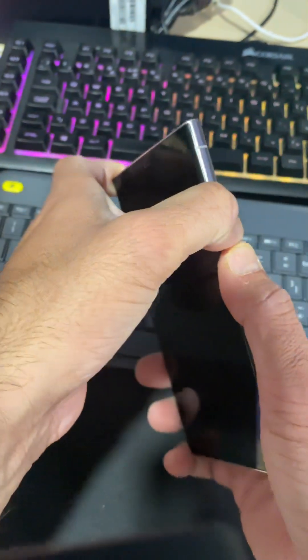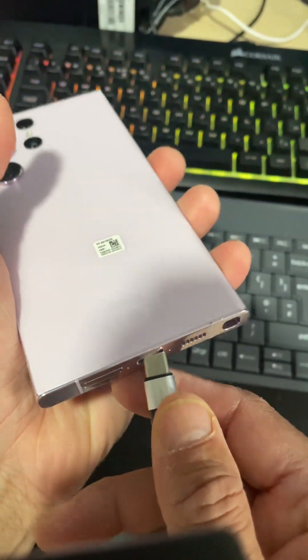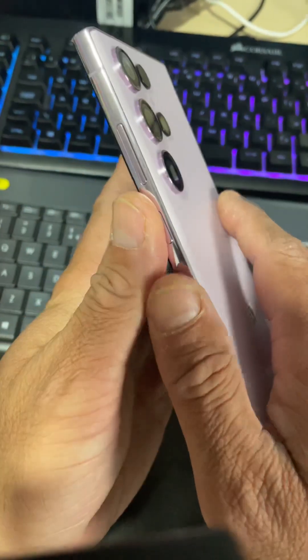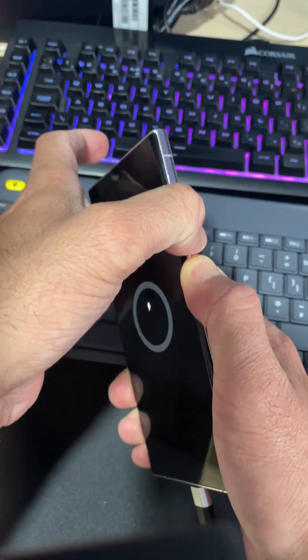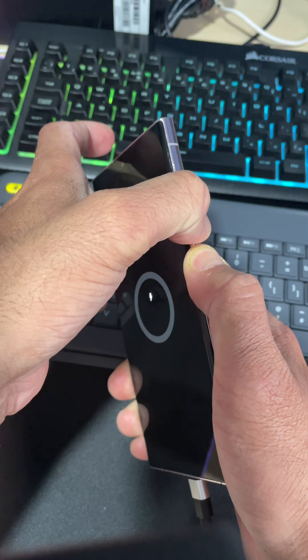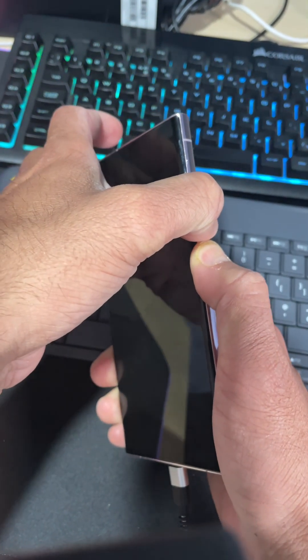If that does not bring your device out of the black screen, we will attach the USB lead. Now press Volume Down and the Power button and just keep holding — this should bring your phone out of the black screen.